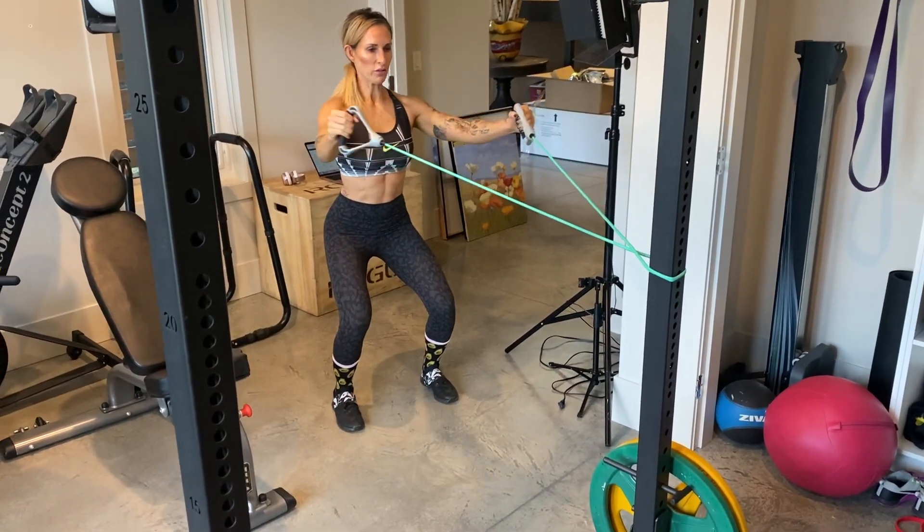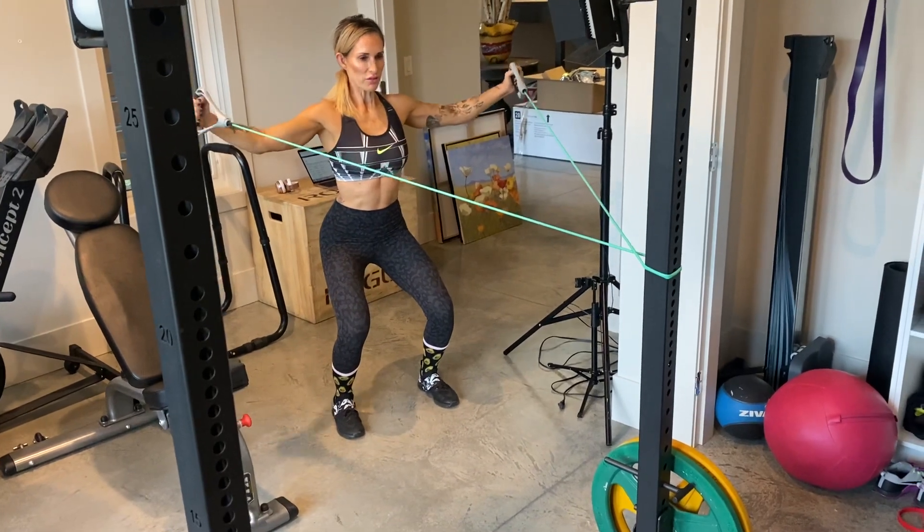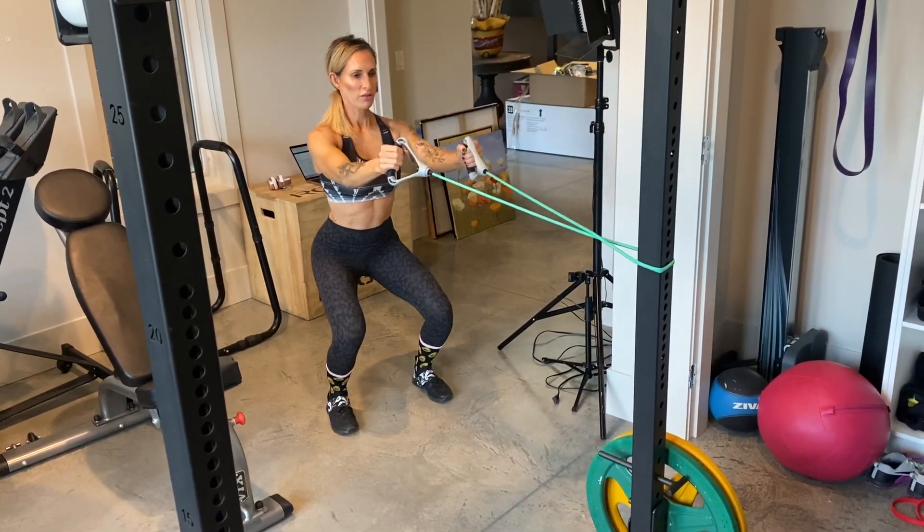Hold and release slowly. Make sure you're pausing in between the two phases of contraction. Don't forget about the legs.